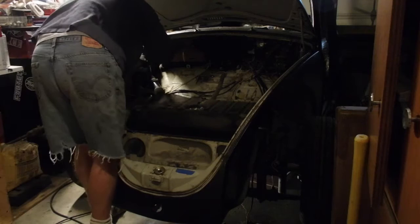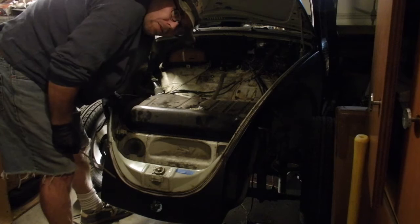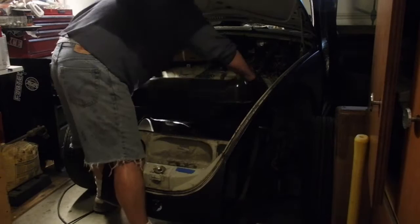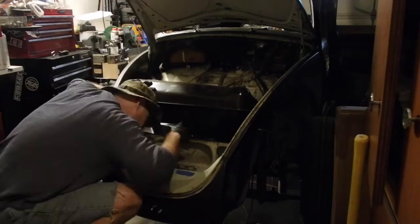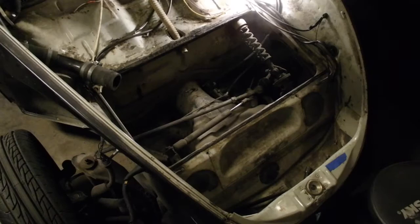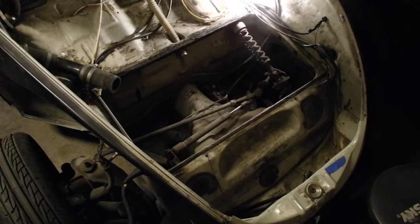I should have done this before I put the gas tank in the first time. I just didn't have the parts and I wanted to get this thing driving. Now I've got easier access so I can just start pulling pieces and putting the new ones in.